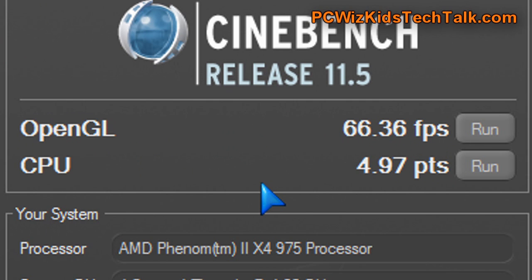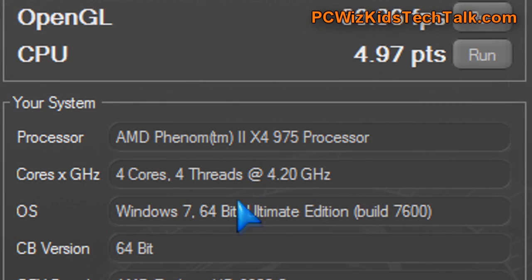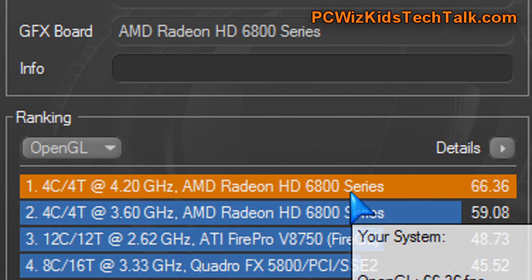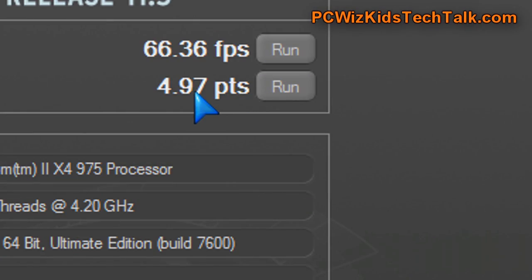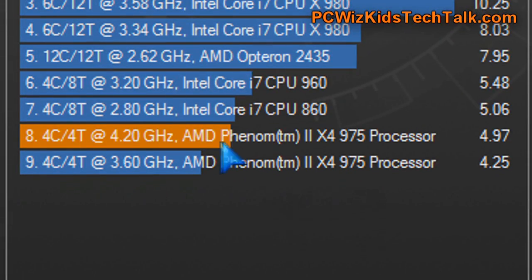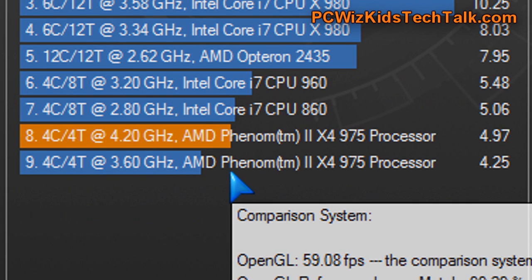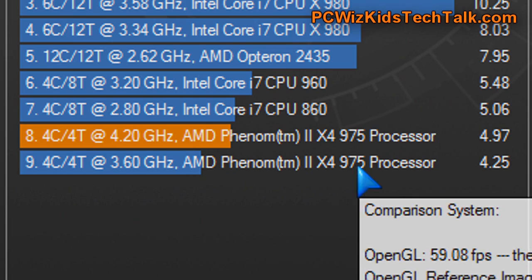The results speak for themselves. With this system I got terrific results without having to break the bank, because AMD CPUs are much cheaper than Intel CPUs. So even though you might not necessarily have the same performance on an AMD CPU compared to an Intel CPU, for the price point and the amount of money that you're spending, you still get a lot of performance out of it.